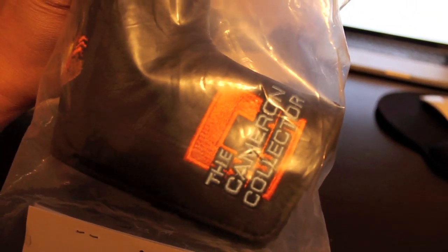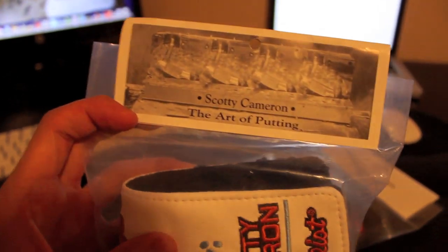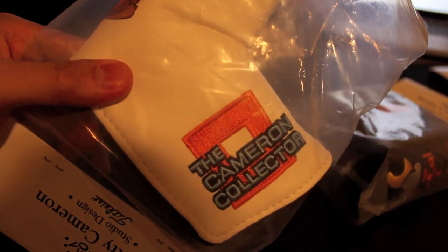Hey guys, if you've seen my other fake versus real Scottie Cameron putter video, I just wanted to elaborate on the fake and real Scottie Cameron head covers. Here I have a couple of special event head covers from Scottie Cameron, and at first glance they do look very real, but I'm going to go over a couple of small details that will help you distinguish the fakes from the real ones.